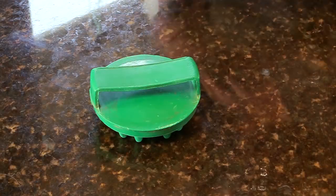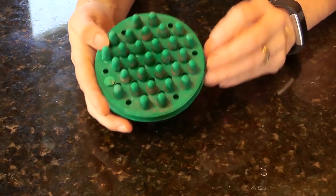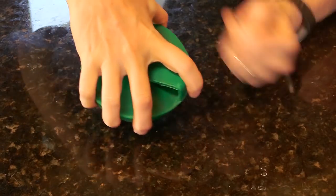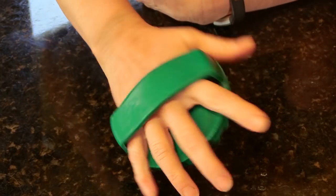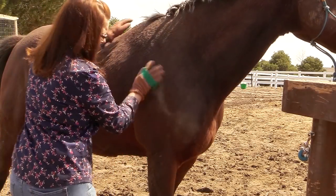The next tool I have is a rubber massage curry. It's a round curry with little nubs on it, and it works great to loosen up and ruffle up the hair so that you can use your other tools when shedding out your horse. With Ethan, who is very thin-skinned and sensitive, he will actually tolerate this.